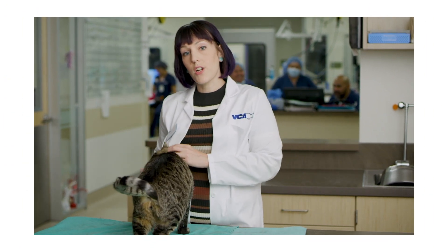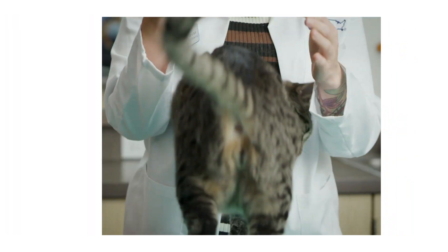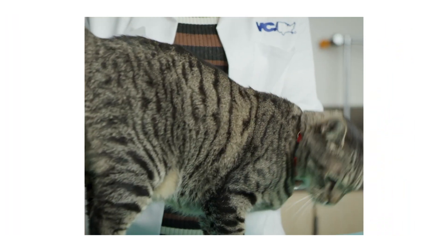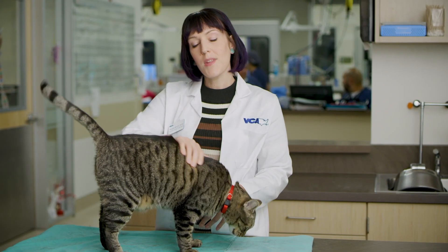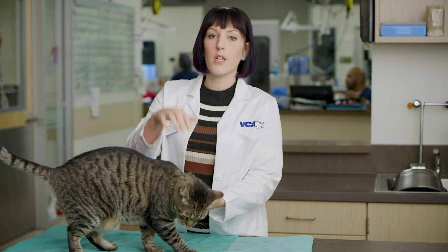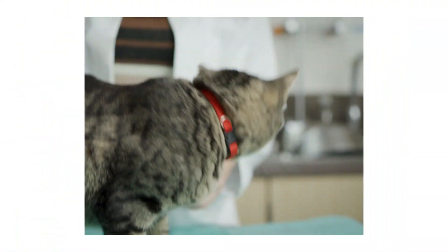Cleaning the teeth is typically done in veterinary dentistry with an ultrasonic cleaning. A lot of hand instrumentation will still be done, but most of it is ultrasonic, which is another reason they have to be under anesthesia. We will clean above and below the gum line to address all of the areas where periodontal disease is brewing.